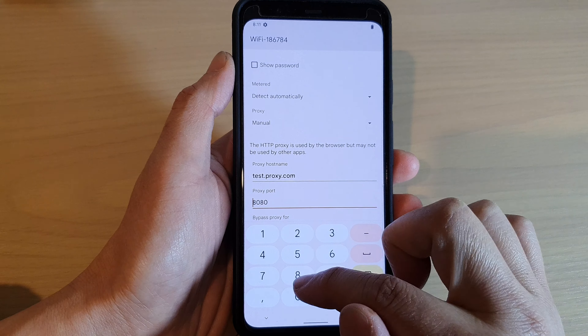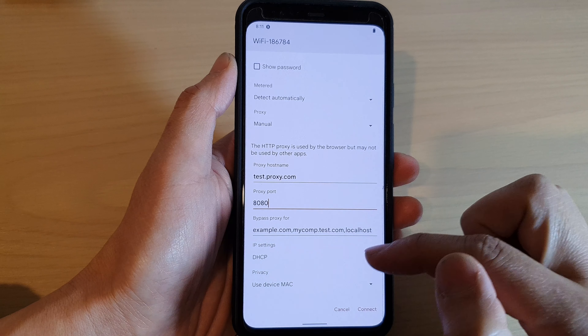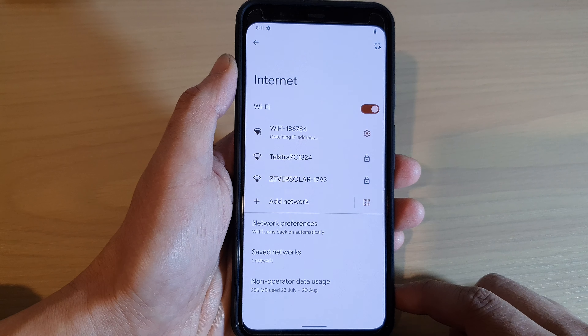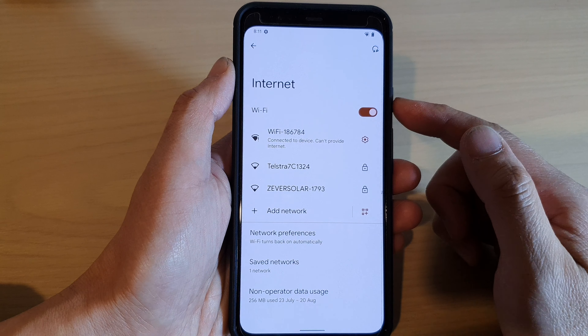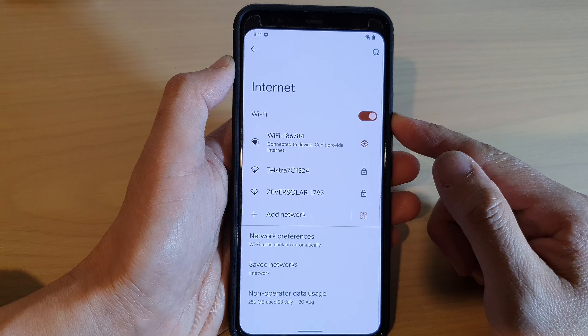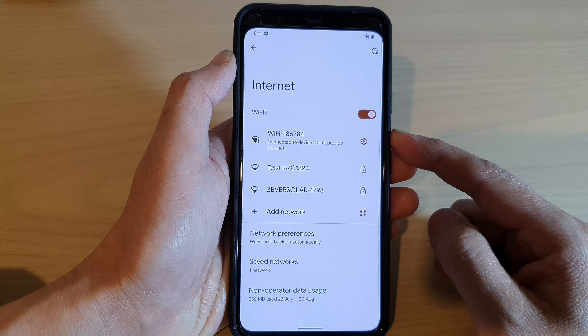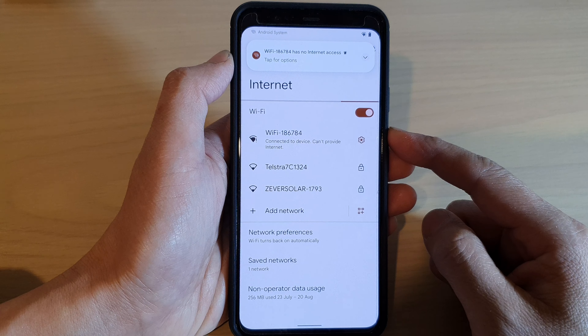You also need to put in the proxy port number. Then tap on the Connect button and that's it — you have successfully connected to that Wi-Fi using the proxy setting. Thank you for watching this video. Please subscribe to my channel for more videos.